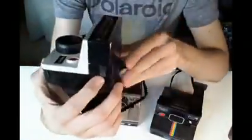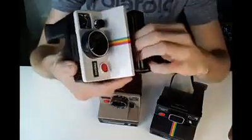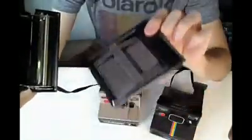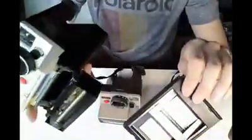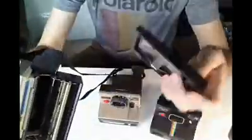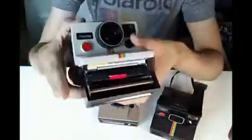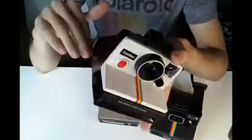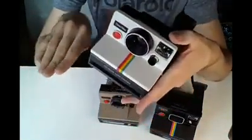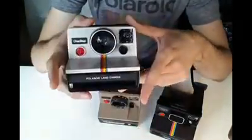To open up the film door on the side, there's just a little button with an arrow on it. You push in the direction of the arrow and it pops out. This here is what the film cartridge will look like. When you buy a pack of film, this is your cartridge — obviously yours would be loaded with film, whereas this one's empty. The batteries that run these cameras are actually built into the packs of film, so I'll have to use this empty pack to demonstrate how one works. You would slot the film in like so, and just close the door.